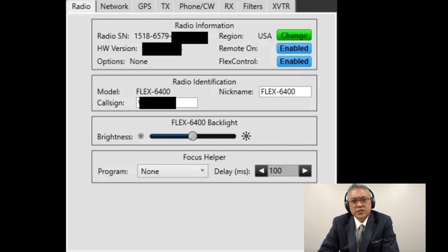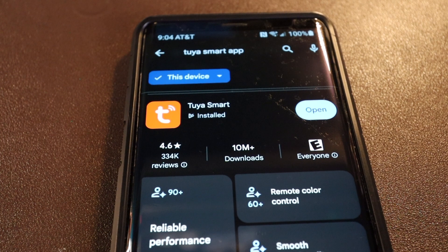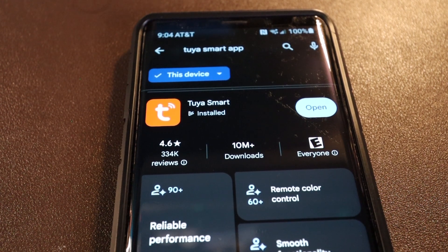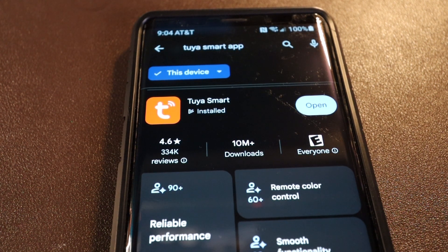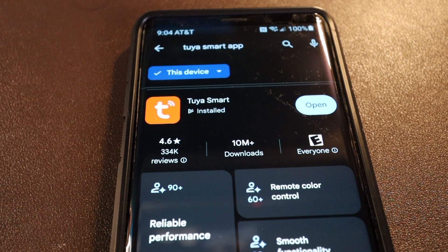While you're on your Flex Radio, go to the top left corner and click on Settings. Under the Radio tab, you need to enable Remote On — make sure that's enabled so that the RCA port will be active. The app you need to download is called the Tuya Smart App. I have an Android, but it's also available for Apple. Once you download it, create a username and password and sign on to your 2.4 GHz Wi-Fi network.